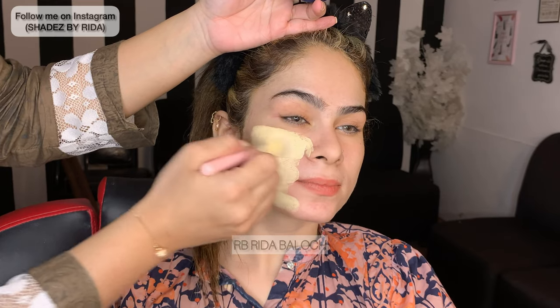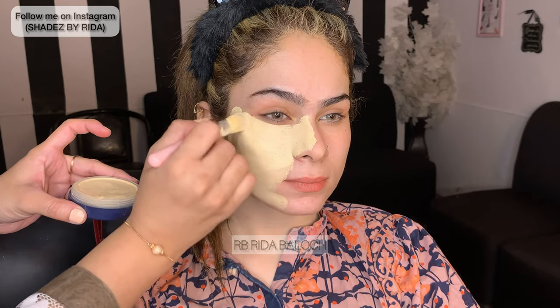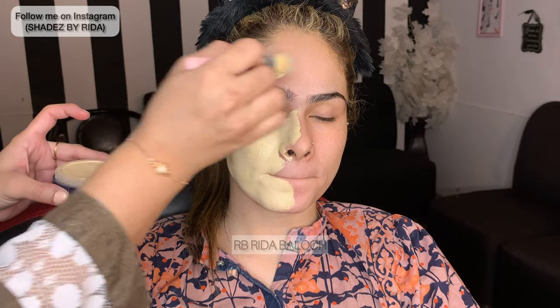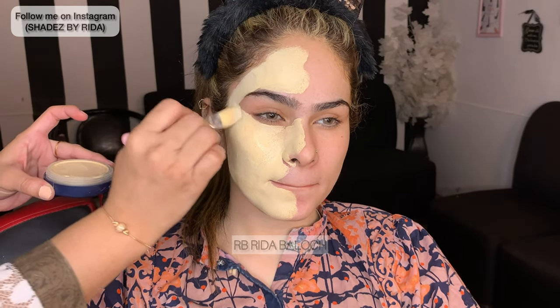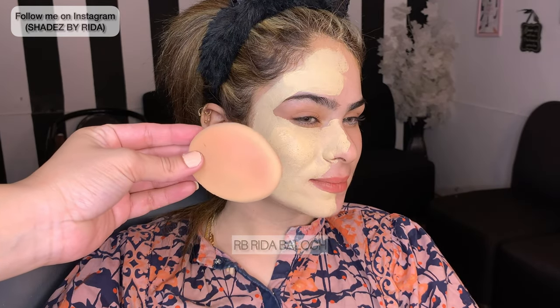You should apply it like paint. You can see that my model's skin tone is light — it is a fair skin tone. This is the Ivory Shade, specifically Ivory F1, and I think F45. I have two shades: one is Ivory and the second is F1.